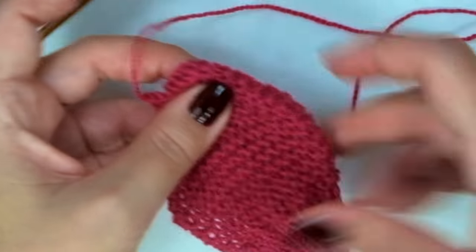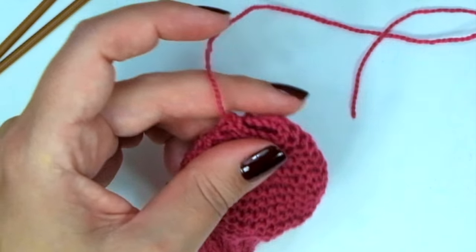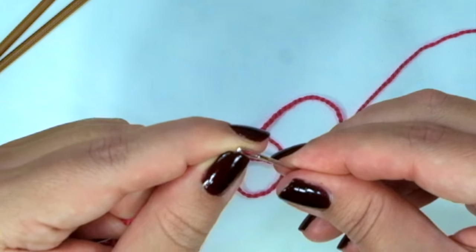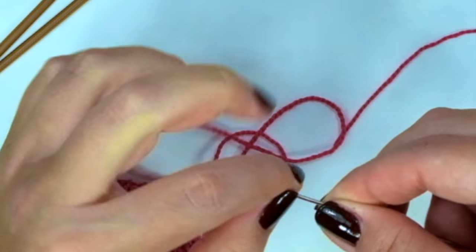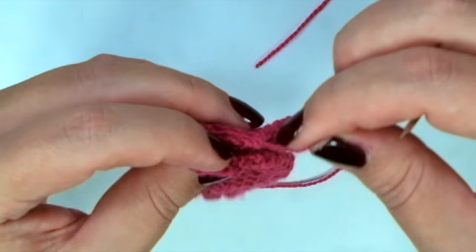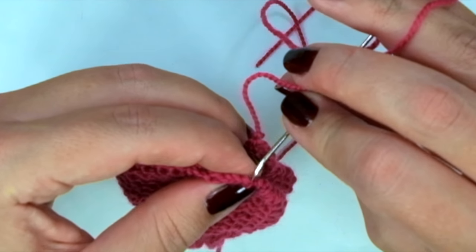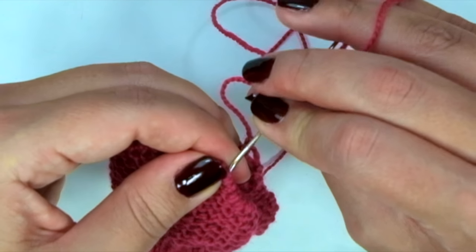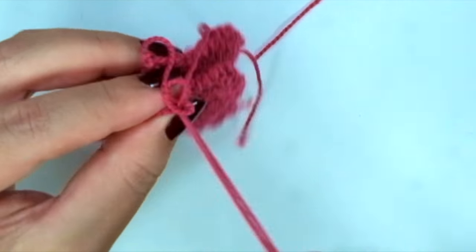And now take your yarn needle — and we are going to sew up, or join the top first.